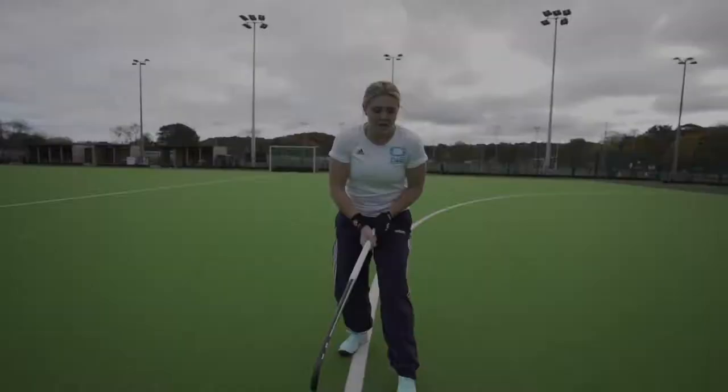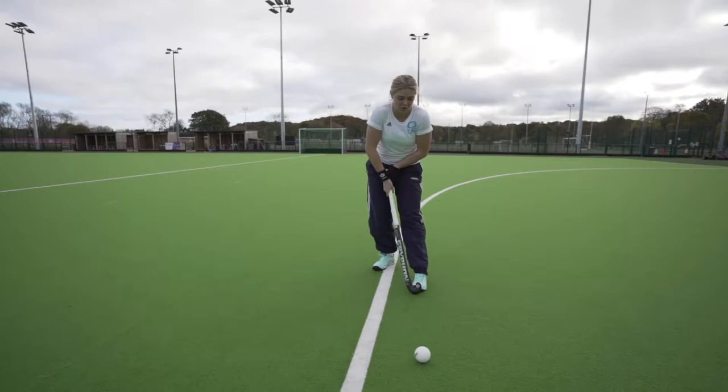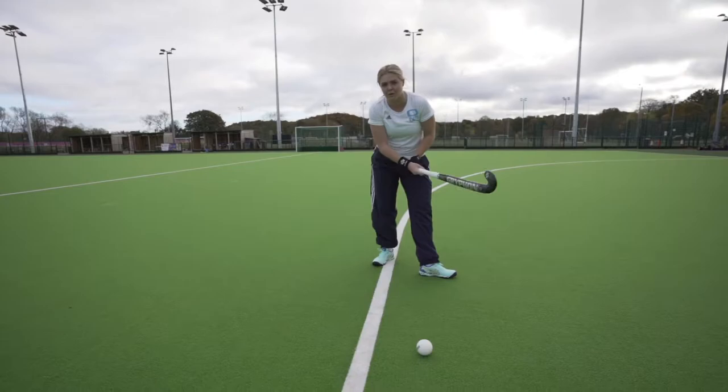The next thing is your left foot also has to be in line with the ball, and the left foot has to point that way. If it opens up here, the ball will lift up. So make sure your foot is nice and closed and your stick is making contact here.